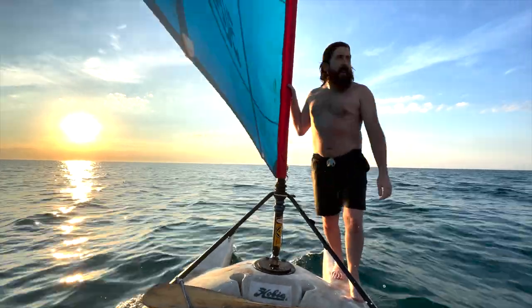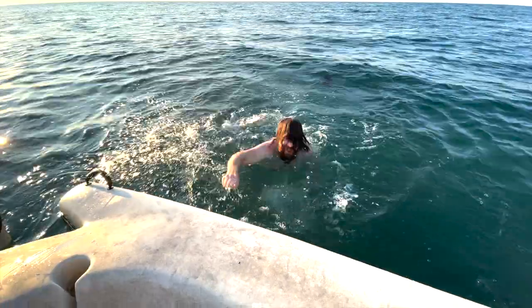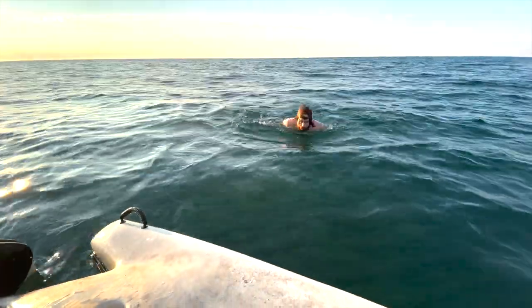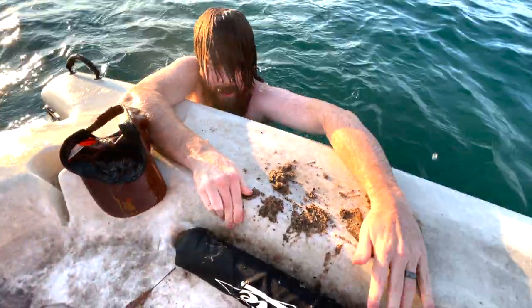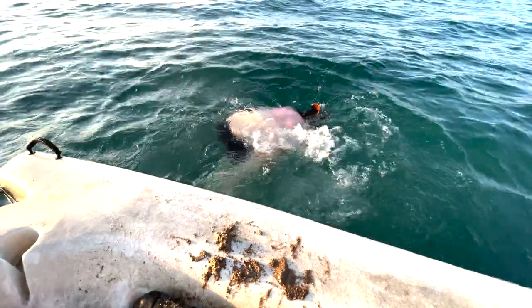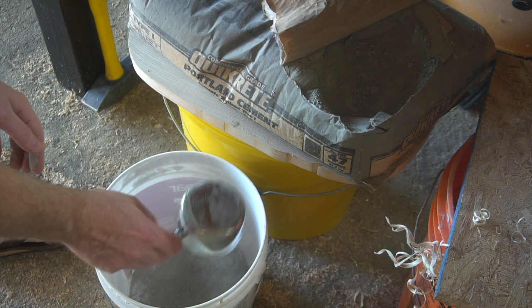Alright, I think this is far enough out. Now that I got all my sand collected, let's get mixing.